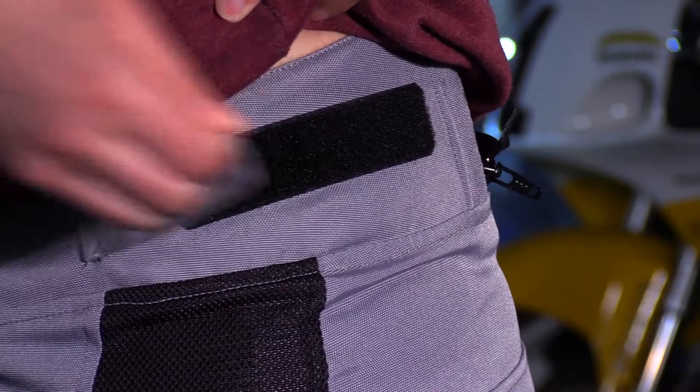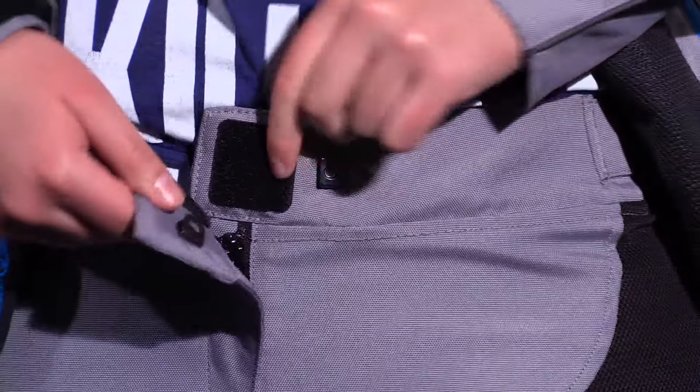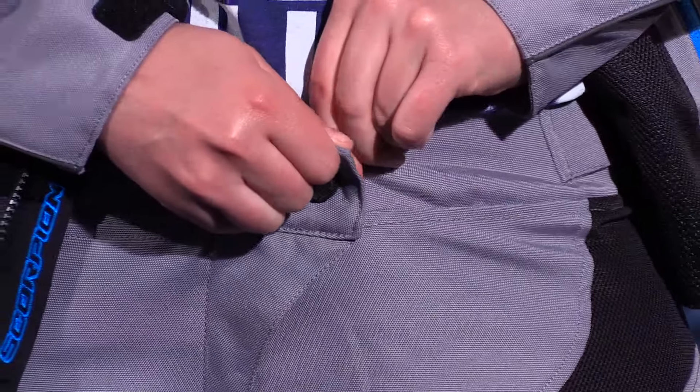At the top you have a velcro adjustment, single snap with a zipper on the inside of the pant, and you also have a little hook just for some extra security as far as the fit goes.